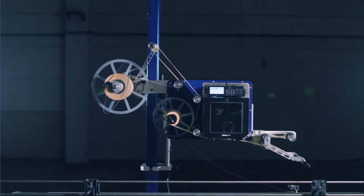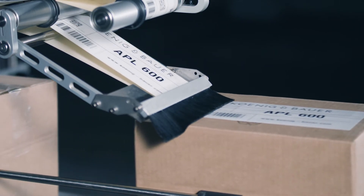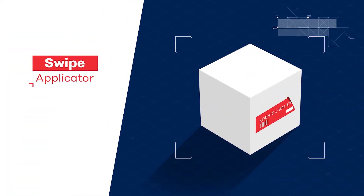The swipe applicator is a simple and cost-effective solution where the product can be labeled in a linear motion. A brush presses the label onto the product, enabling labeling on rounded or slightly slanted surfaces. The setup can be altered to apply labels on either side, under and on top of the product.